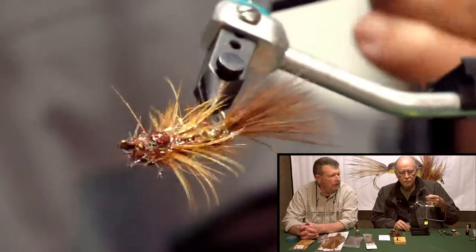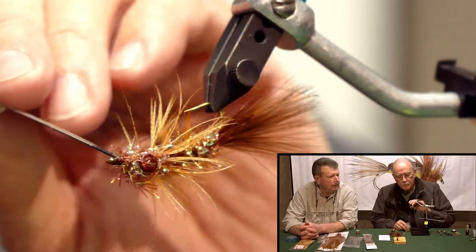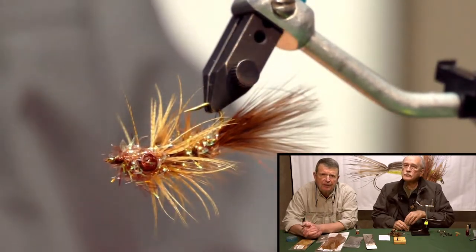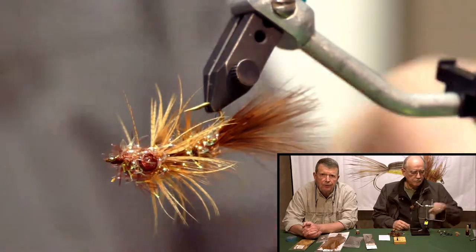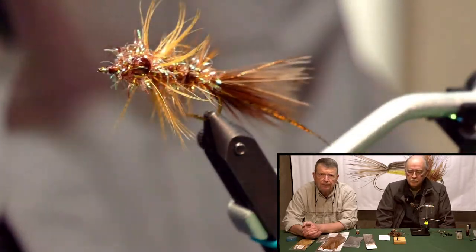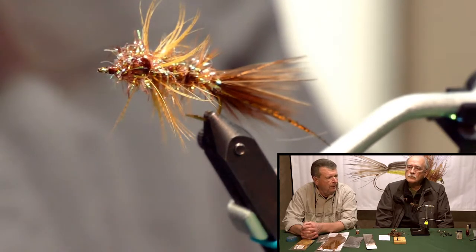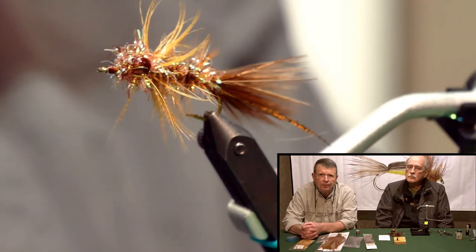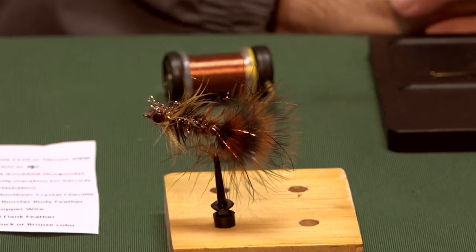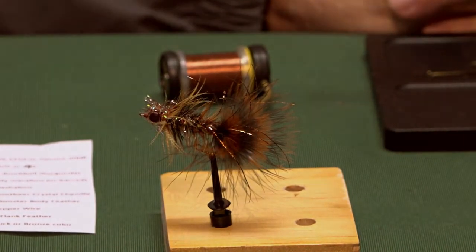We hope you enjoyed this fly that Roy tied tonight, the Bronze Goddess. It's a great looking fly. We hope to see you next month when we'll present you a new fly. Come out and see us at the Patrick Orfis on the second Thursday of the month at 6 p.m. for a get-together and enjoy some fly tying. It's a nice fly, really great for the little smallmouth streams we have in Kentucky. Looks nice, huh?